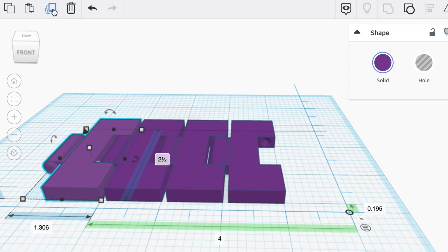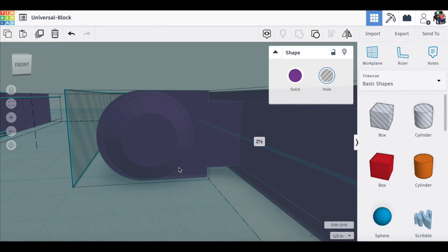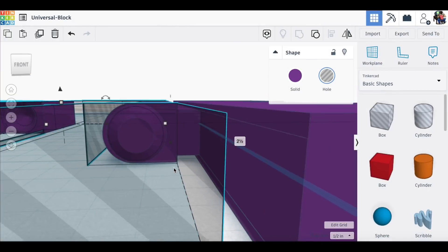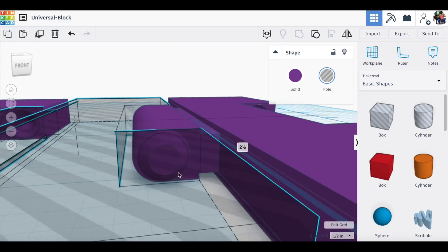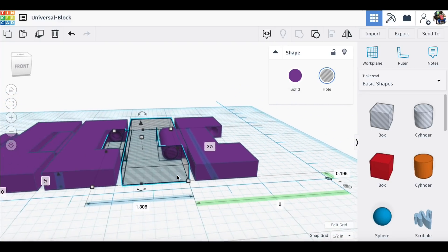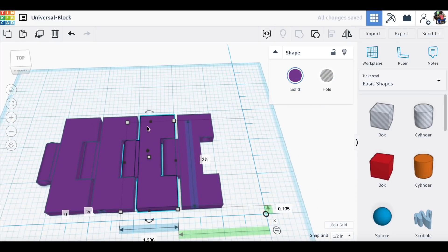We're at two inches, duplicate again — three inches, duplicate again — four inches. I made one hollow so we can see if the pins line up, and sure enough they're spot on. It took a little while to get this all figured out but it works really well. The next step was to actually print these and make sure that the printer would produce the same results as Tinkercad.